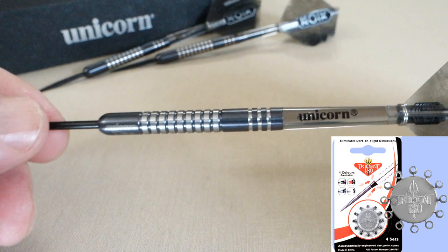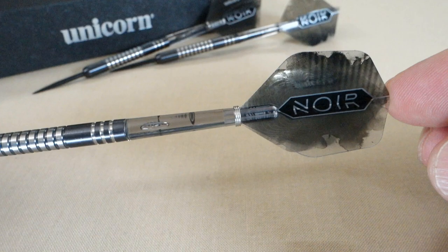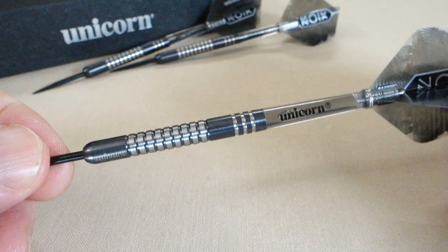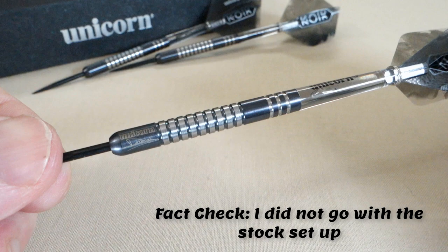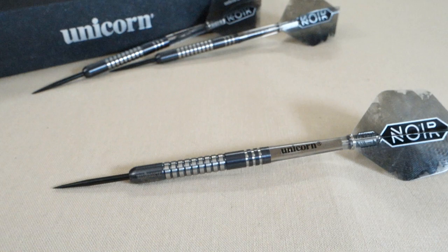I'll be adding the Trident 180 nose cones. We've got these medium-length Unicorn stems and the Nowhere flights — I'm probably butchering that pronunciation. We've got the kind of standard-sized flights on the back end. I'm not quite sure what I'm going to use come the throwing part of the video — I might go with a stock setup, but I might experiment as well. Straight barrel, multi-ring dart — you know these are going to fly well, especially being 6.1 millimeters wide. Let's get these on the board and see how they fly.